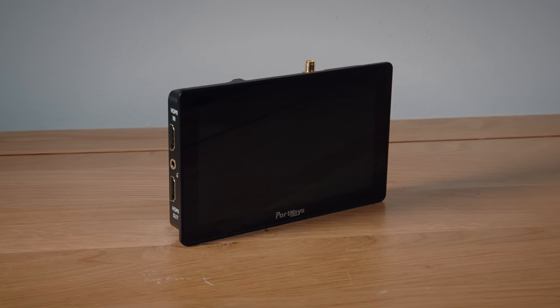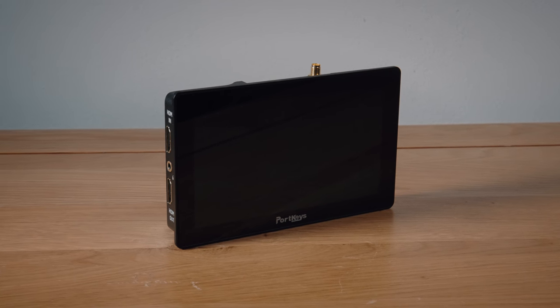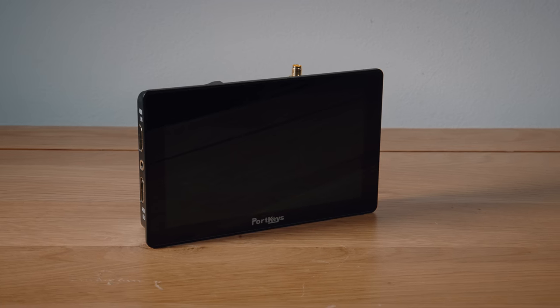On value for money, I'd put this in the quite good value category. Undeniably you get quite a bit for your money — the feature list is huge and it's decently made. However it does cost quite a bit more than some other monitors of this size on the market, and I have found a few quirks.